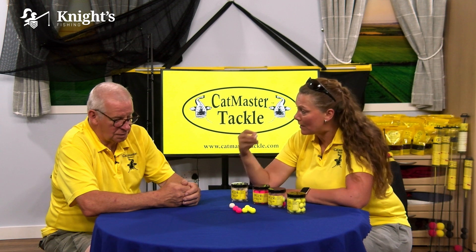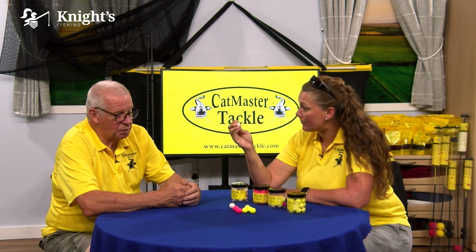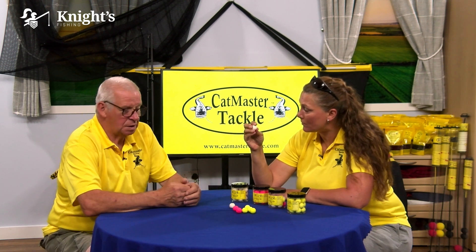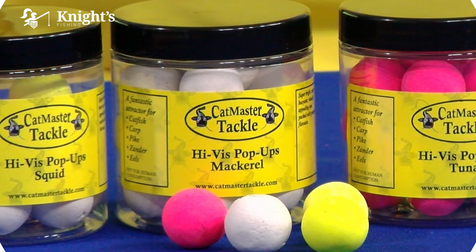This aroma will obviously fade over a period of time. Can these be reused? Yes, you can reuse them and re-flavor them - even soak them in a matching glug.